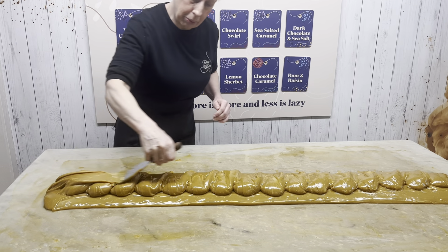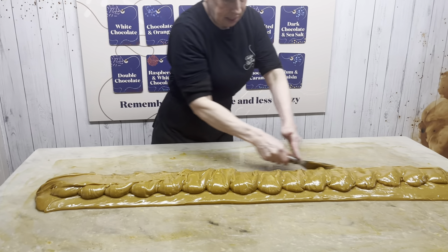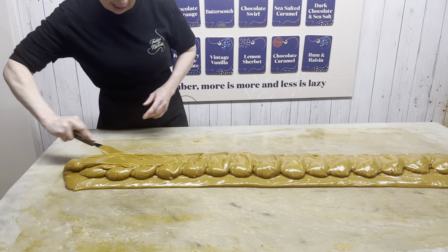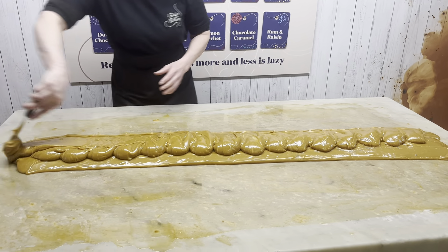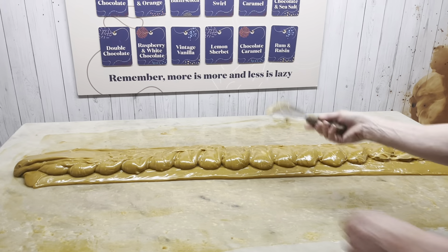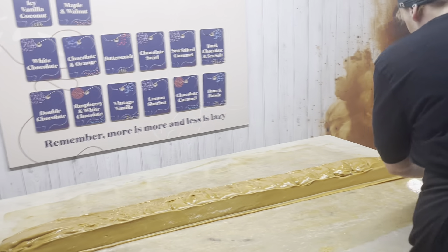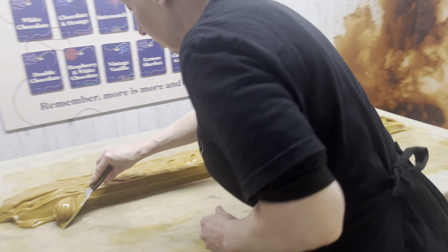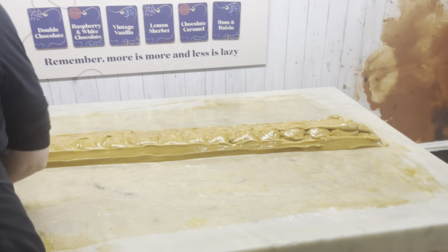It'll still be slightly warm, this one. I've got it down to the right width. Now I need to shape it into that final breadstick shape, making the fudge as long as I possibly can so it's nice and even.